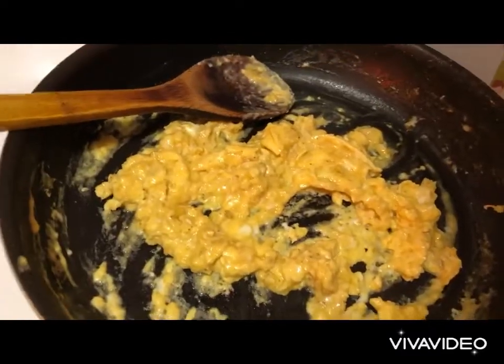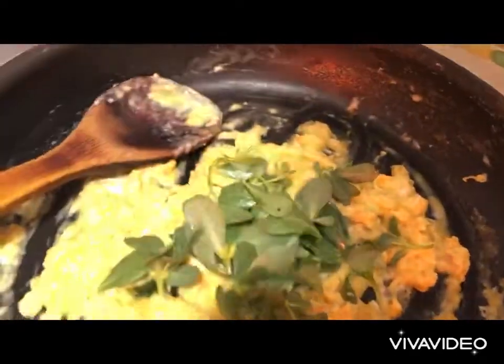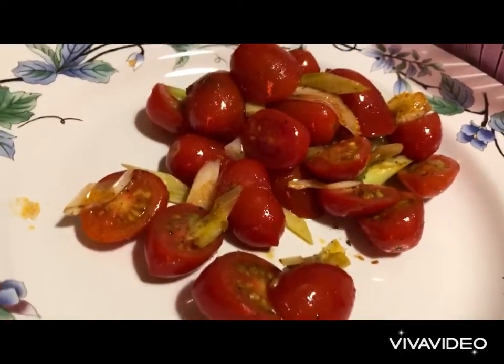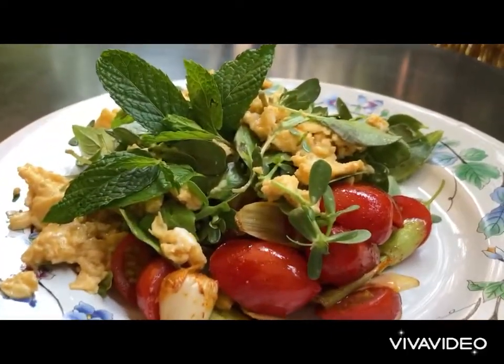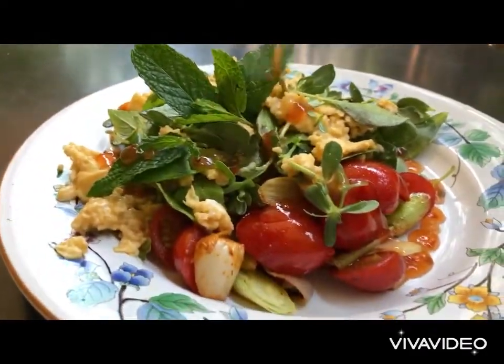Into our omelette we add our purslane and we add our basil. We place our tomatoes and onions in a plate and then we top with the omelette. We garnish with a few mint leaves, then we drizzle with spicy chili sauce as desired. I love my chili sauce and we enjoy.